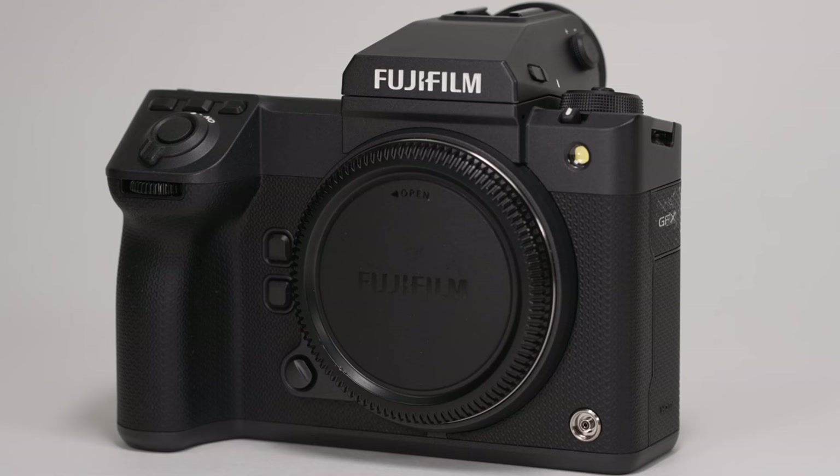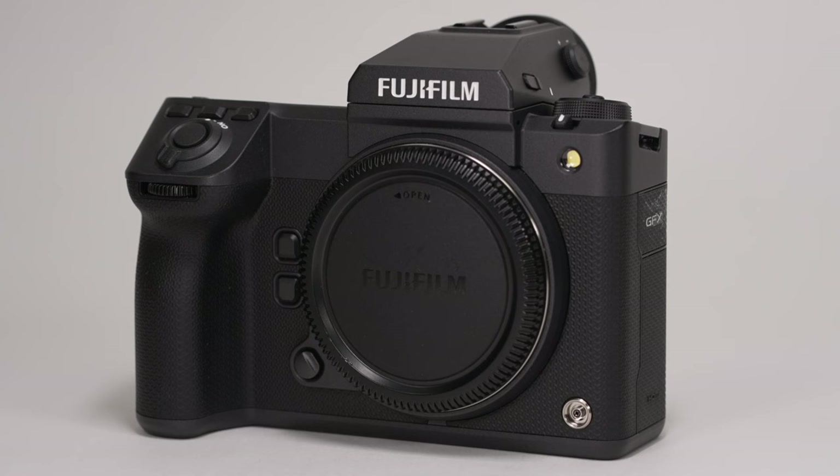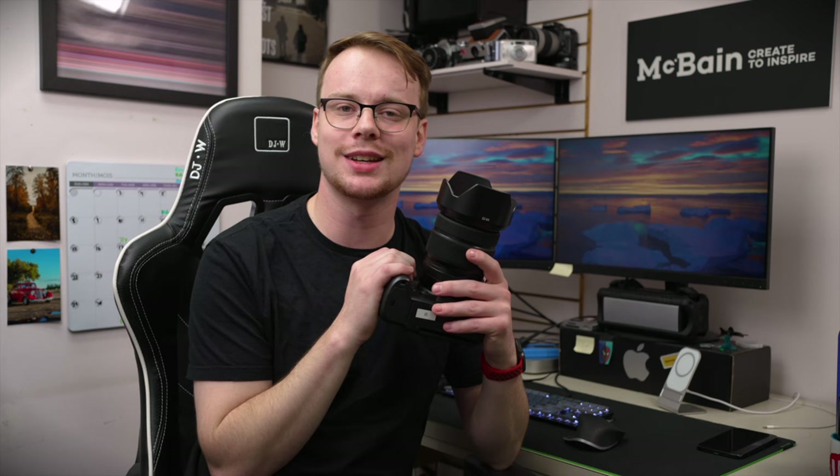Today we're taking a look at one of the most exciting camera releases from the last couple of years, the new Fujifilm GFX100 Mark II. This thing is nuts. It does 100 megapixels, medium format, does 8K iMac-ready video, among a ton of other amazing new features that Fuji's packed into this camera, so I'm super excited to get talking about it.